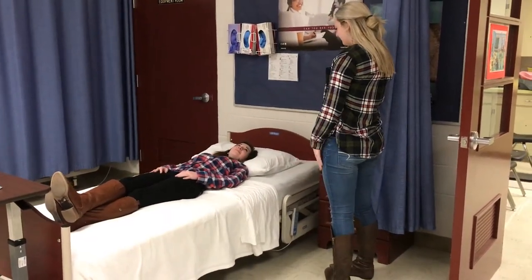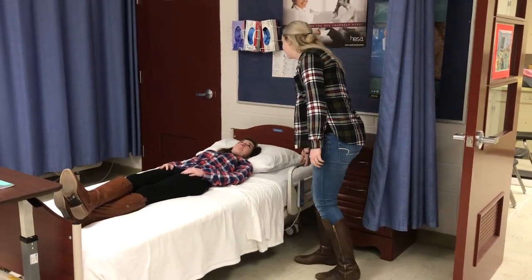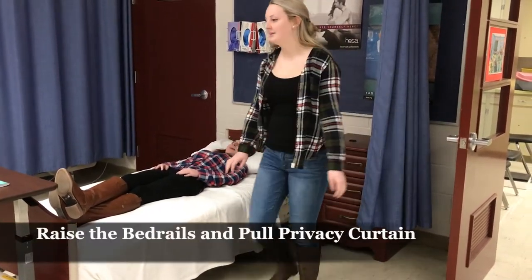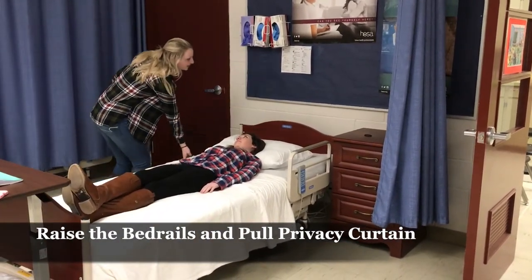I'm going to be your nurse aide and I'm going to put you on a bedpan. I'm just going to raise these up real quick before I get my bedpan. And I'm also going to pull your privacy curtain.